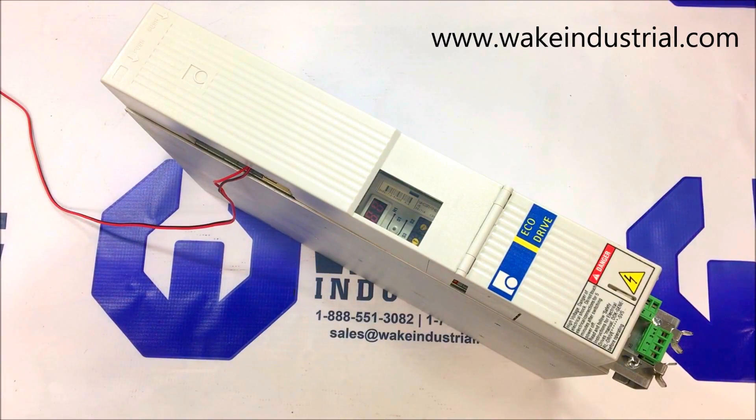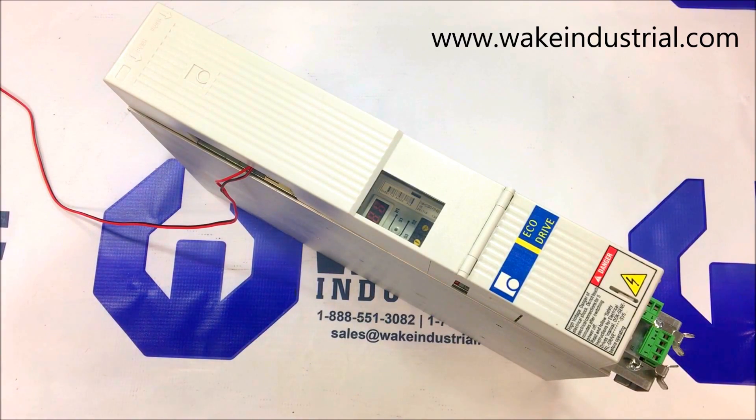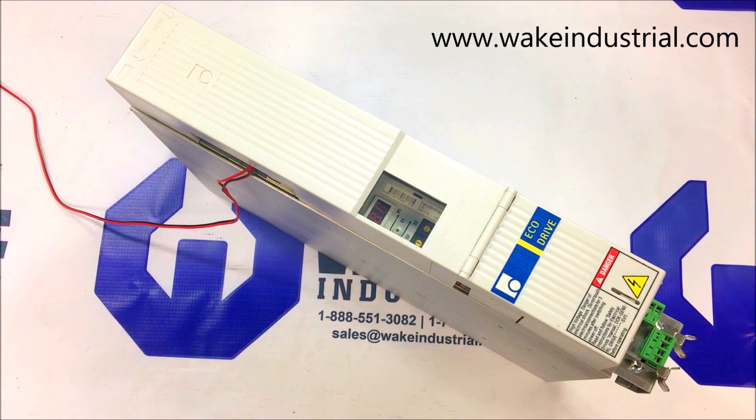This is an overview of the DKC 11.3-040-7-FW DKC drive manufactured by Bosch, Rexroth, Indramat. These are among the most well-known servo drives used for either general purpose automation or for machine tool applications. These drives are a part of the EcoDrive03 automation system which enables users to fluidly and effectively control a wide variety of products because of extensive integral functionalities and a highly favorable price to performance ratio.